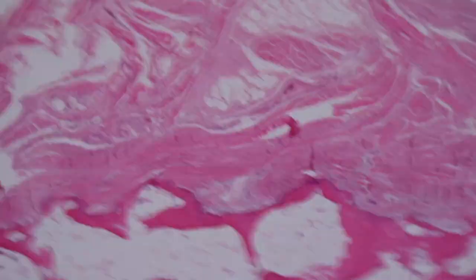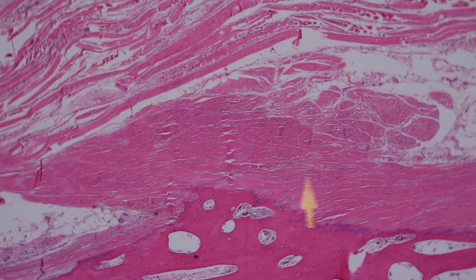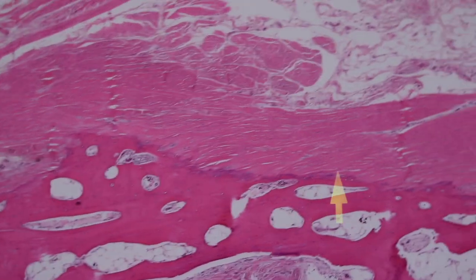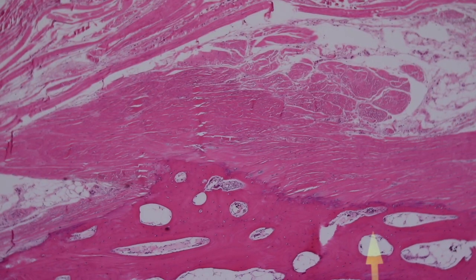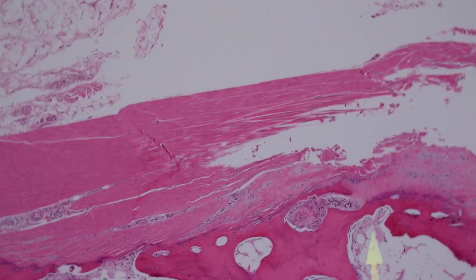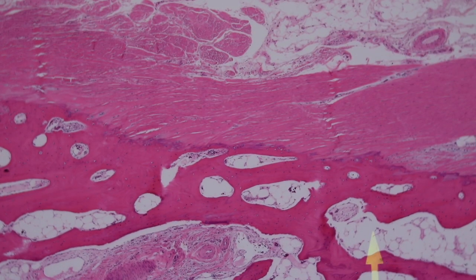Coming right off the bone here you can see this dense pink layer — dense regular connective tissue. I mentioned earlier that dense regular connective tissue is either fascia, tendon, or ligament. Here you can see this broad band connecting to the bone. If on the other side it hooks up to a muscle, then it would be a tendon; if it hooks up to a bone, it would be a ligament. Ligament, tendon, and fascia look very similar at high power — it's really the context that lets you tell them apart. This is probably a tendon connecting to one of the muscles that allows you to flex or extend your fingers.